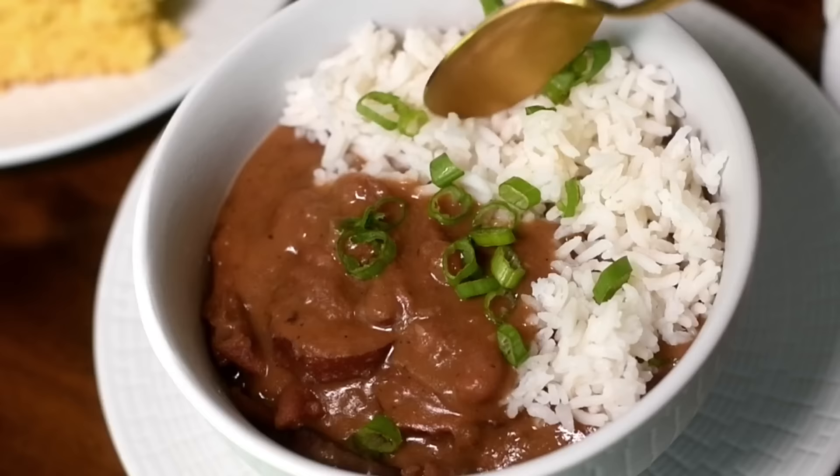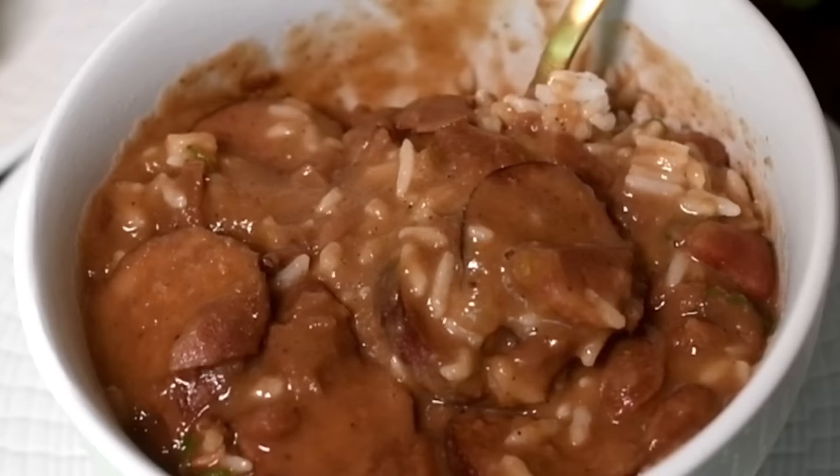Hey my cookies! Today I'll be showing you how to prepare the creamiest red beans in a crock pot. I'm so excited to share this recipe! Let's cook!